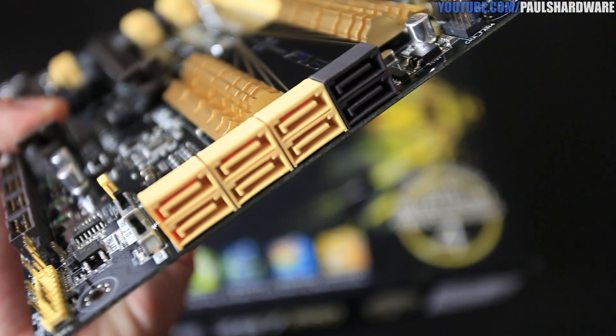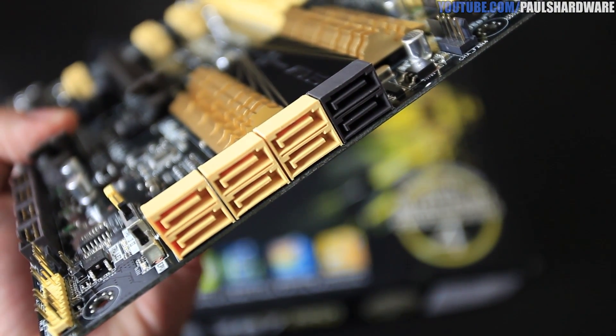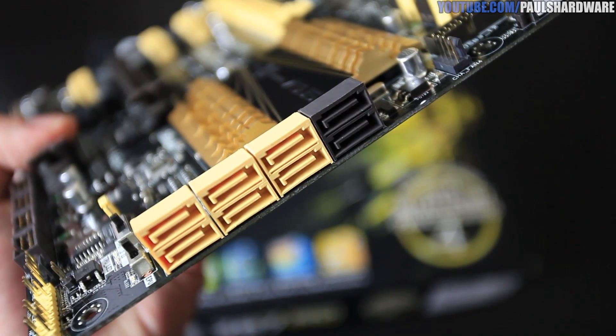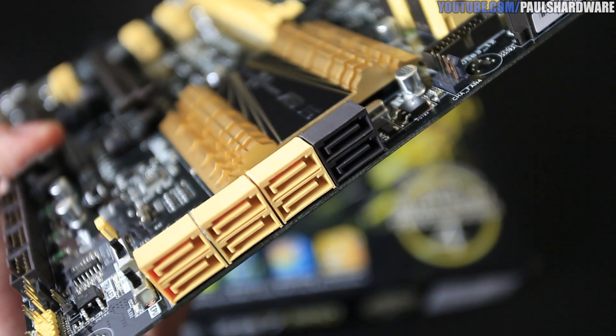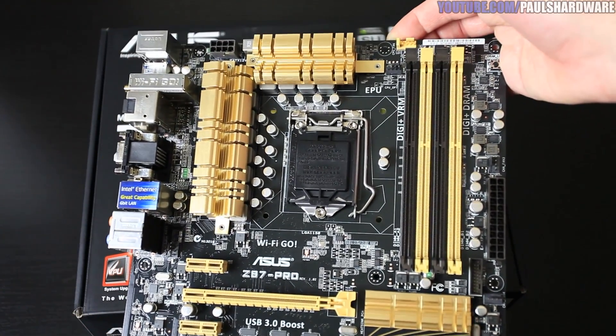The chipset is the Z87 — there's your heatsink on that. It's controlling your SATA ports. Around on the side we have six SATA Rev 3, 6 Gbps ports from the chipset, with RAID 0, 1, 5, and 10 support. To the right, a couple more SATA Rev 3 ports controlled by an ASMedia add-on chip.